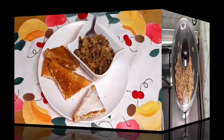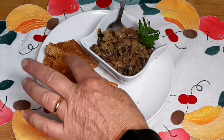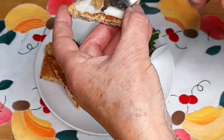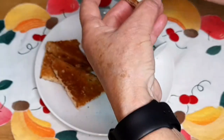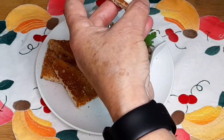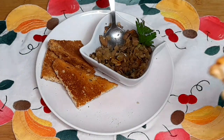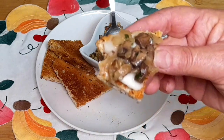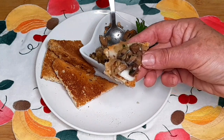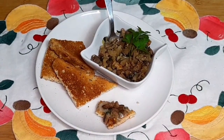E vamos servir. Vamos provar. Vamos, então, finalizar o nosso duxelle de cogumelos com nozes e vinho do Porto. Isto é uma das formas que se pode utilizar. Portanto, pode-se servir como entrada, que fica com queijo — fica maravilhoso. Neste caso utilizei queijo da serra, mas podem utilizar o queijo que bem entenderem, o que gostarem. Queijo brie fica muito bom também. Então, vamos lá provar o nosso duxelle. Fantástico. Maravilhoso. Com queijo brie também deve ficar muito bom. É delicioso.